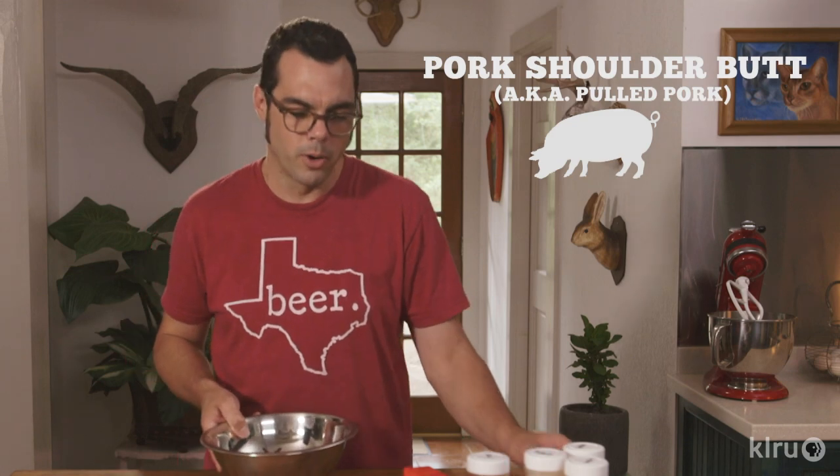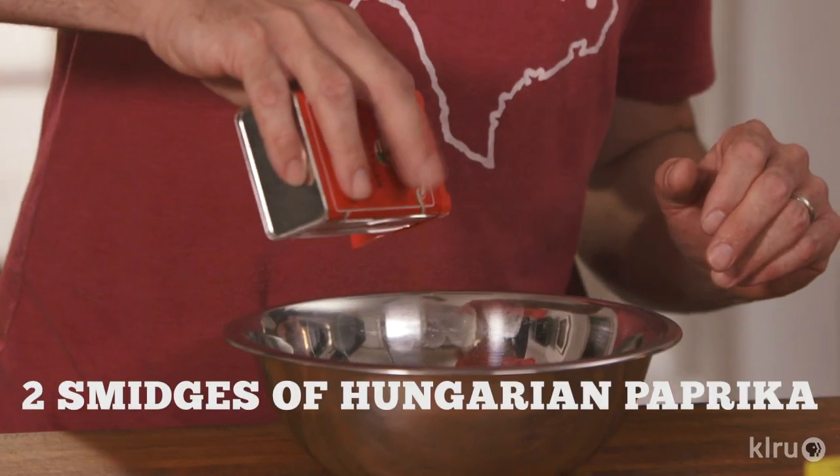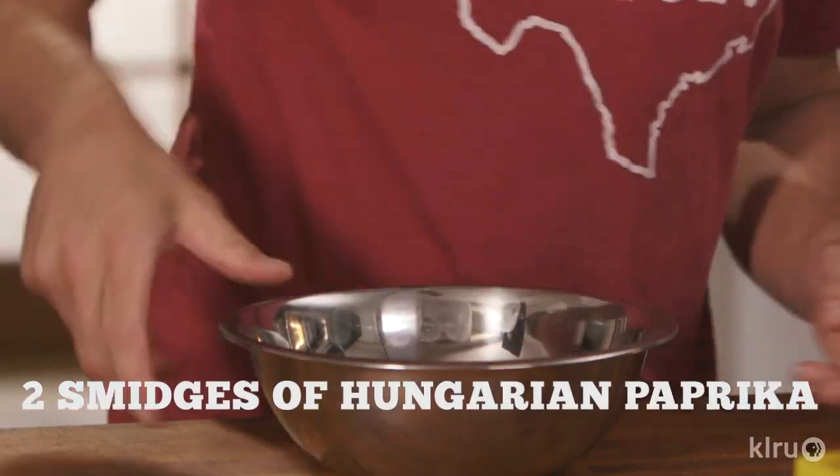If I was going to make pulled pork, I'd add a little bit of Hungarian paprika. This will add color — not a lot of flavor — but it's great for pulled pork and gives you a nice red mahogany color.